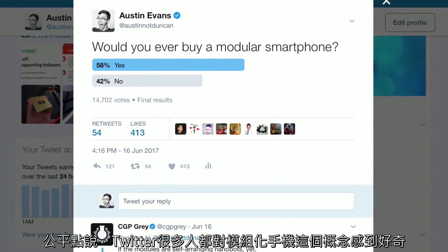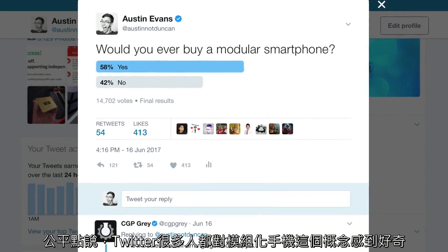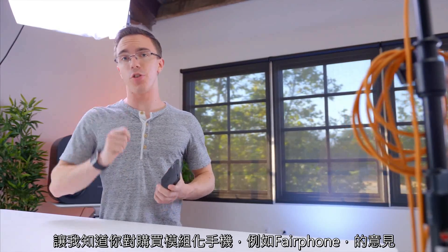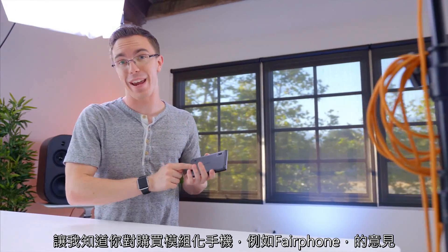A lot of people on Twitter were really curious about the idea of a modular smartphone. So let me know in the comments below — what would it take for you to buy a modular smartphone, Fairphone or otherwise? Let me know in the comments below and I will catch you in the next one.